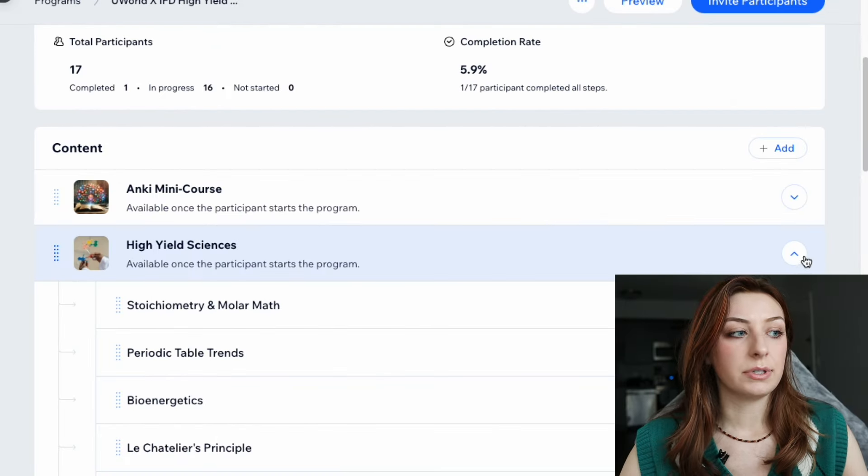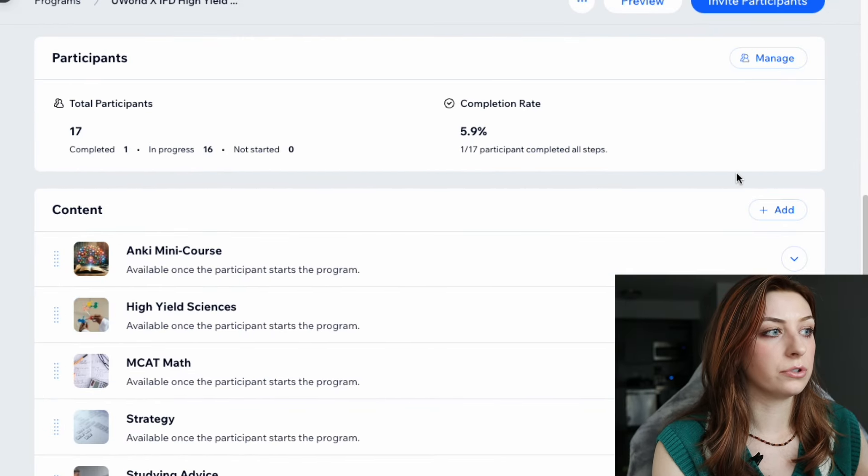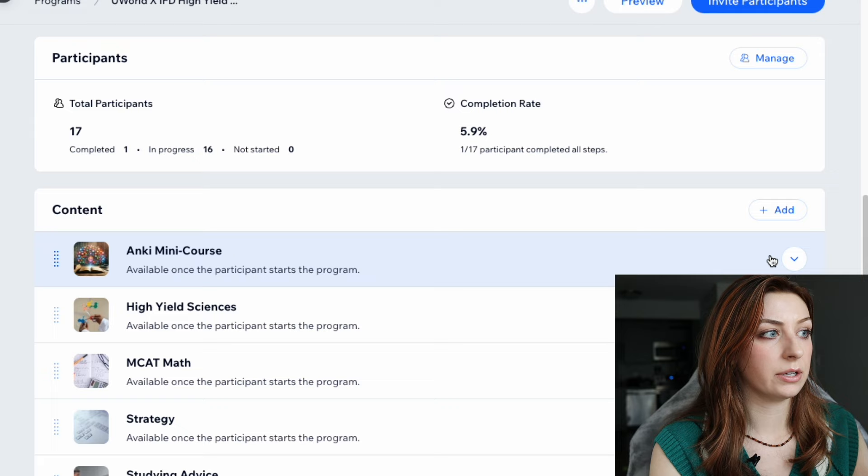This is for all my summer testers and retesters. I'm going to show you how to use this product in two months and give you all the background info. We're going to be on the creator side of the Wix right now and I'll show you what's really in this product. This is what it looks like when you buy it — pretty much exactly like this.